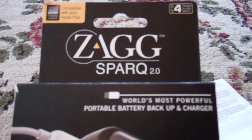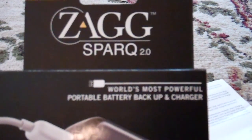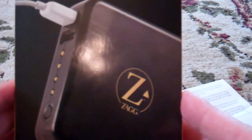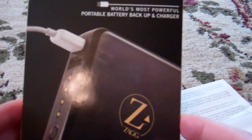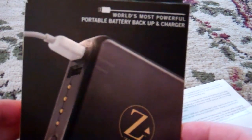So the Zag Spark — what it is — it's a portable battery backup and charger. It's a 6,000 milliamp battery. Anything that can charge through USB you can plug into this and it'll charge it. The box says that it can be charged over 2,000 times.